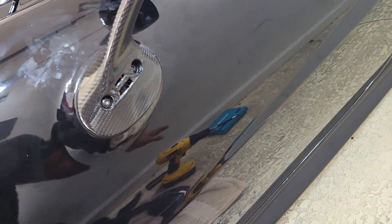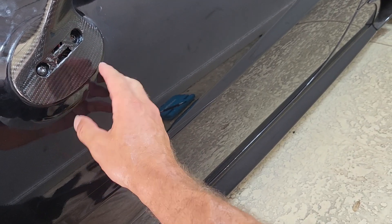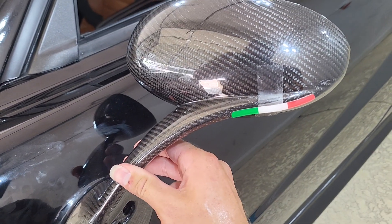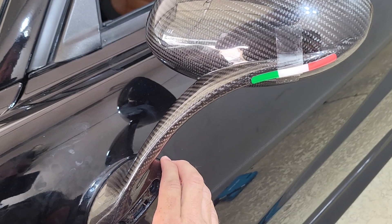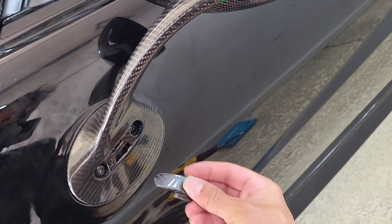When tightening these bolts, do not over-tighten them — you could easily crack the carbon fiber. You just need them snug enough so that when you move the mirror around it doesn't go anywhere. You don't want to break your new mirrors, so they don't need that much pressure to keep in place.